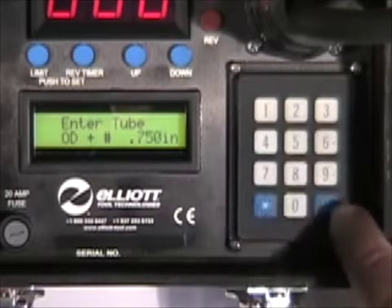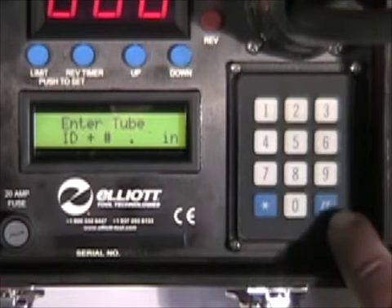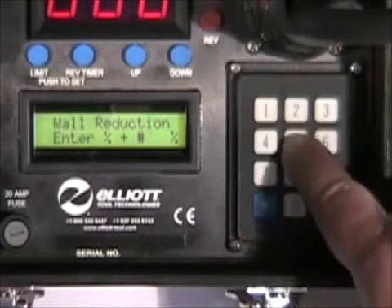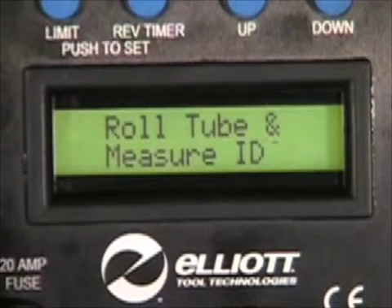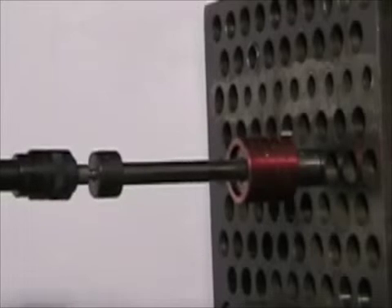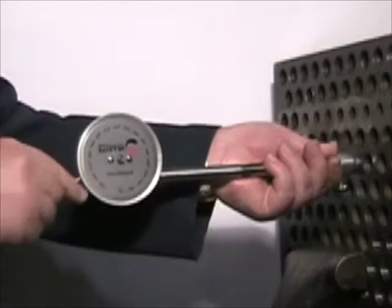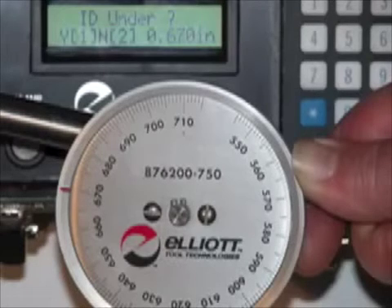Through the use of an embedded logic controller, the Elliott torque controller guides even inexperienced operators through the setup with a few simple questions. The Elliott torque controller directs the operator to measure the tube. The operator then compares the measurement with the target ID on the controller.